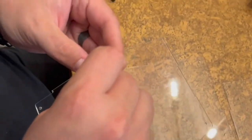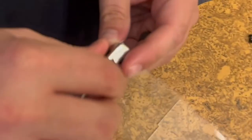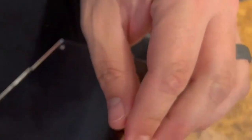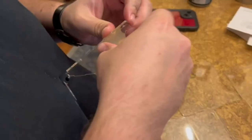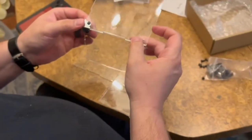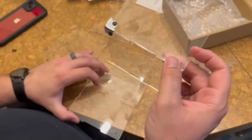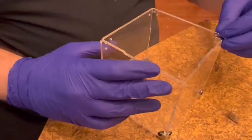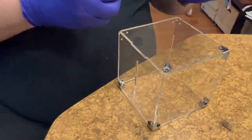We assembled the box together and made sure we're putting the complementary sides together that click together. Then we added the metal corner pieces and the little plastic brackets that go right in. Now we're putting the final pieces together, so we put gloves on to keep our fingerprints off.